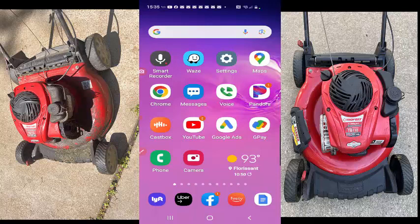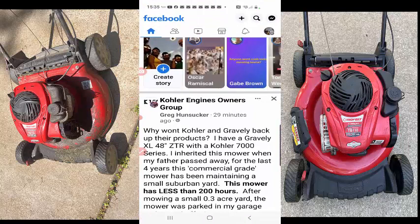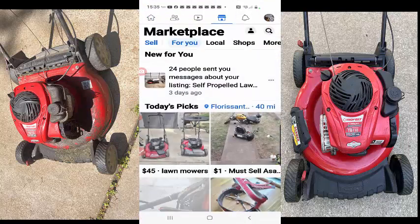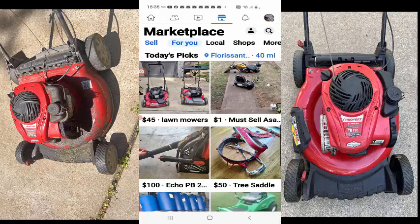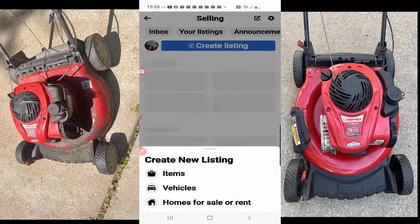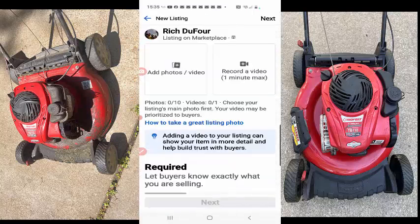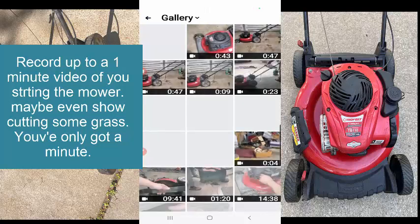I'm gonna open up Facebook here real quick and go to Marketplace. I'm gonna sell, create listing, items. This is just gonna be a — I got a video, I'm gonna add that.